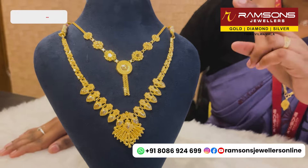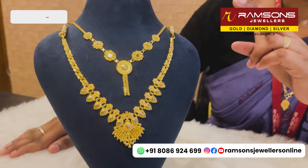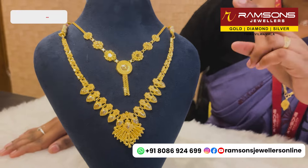I am here to talk about a wedding set in just one year. I am here to talk about a wedding set in Nokia.